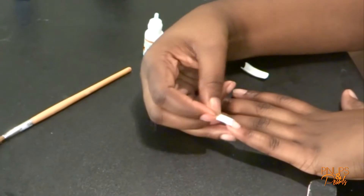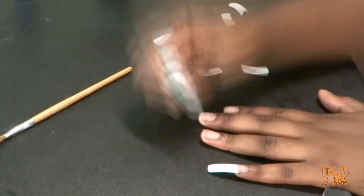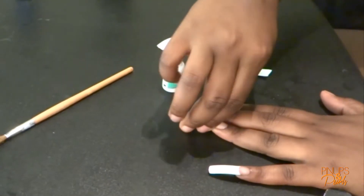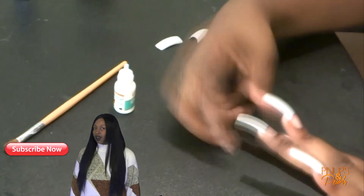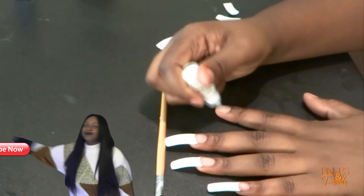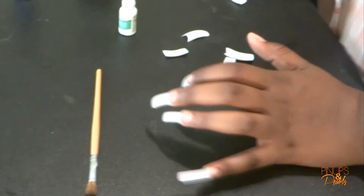Here I'm using some nail tips that I got from the beauty supply store. I wanted some clear ones but I couldn't find any at that particular store, so maybe I'll go find some one day, but for now these will just have to do. I really like these though — they have a nice shape to them and they're really easy to work with.